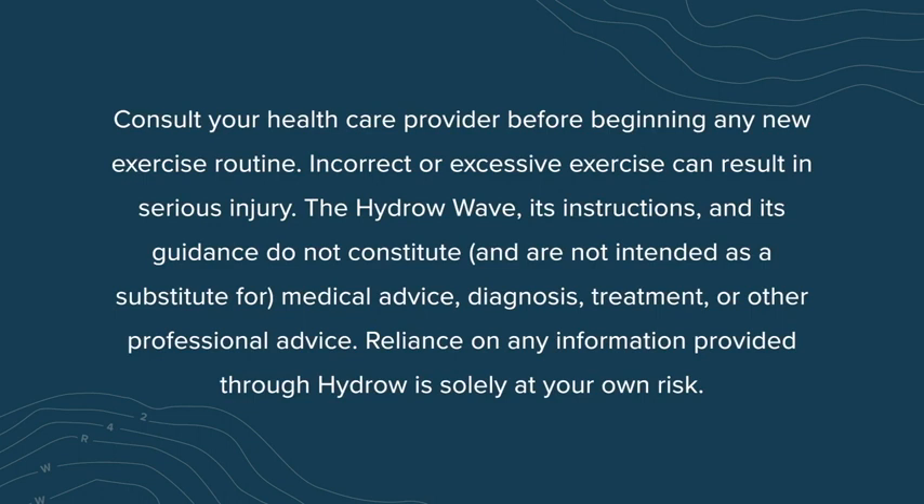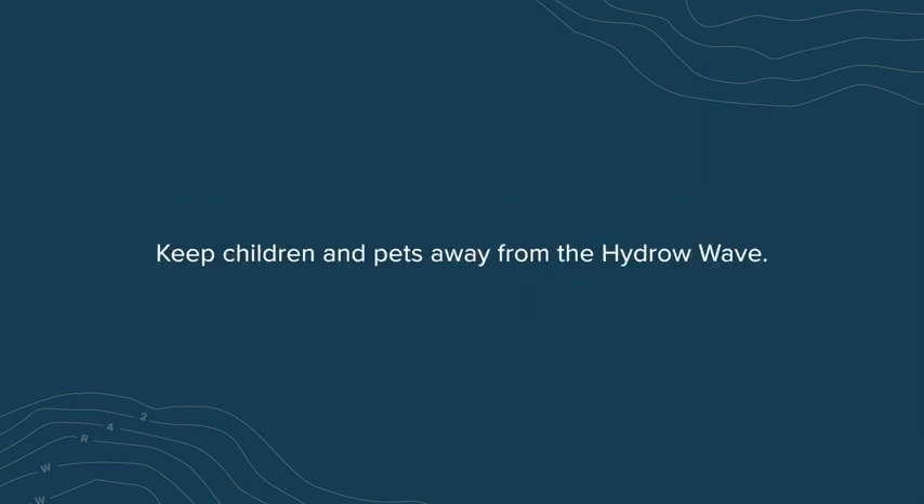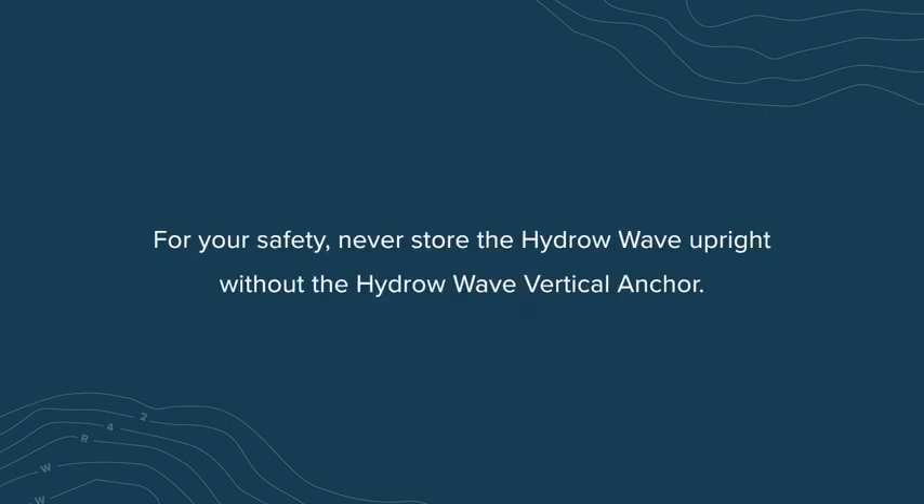The HydroWave, its instructions, and its guidance do not constitute and are not intended as a substitute for medical advice, diagnosis, treatment, or other professional advice. Reliance on any information provided through Hydro is solely at your own risk. Refer to the Hydro website for maintenance instructions. Proper maintenance is essential to ensure safe function and long life of the HydroWave. Keep children and pets away from the HydroWave. For your safety, never store the HydroWave upright without the HydroWave vertical anchor.